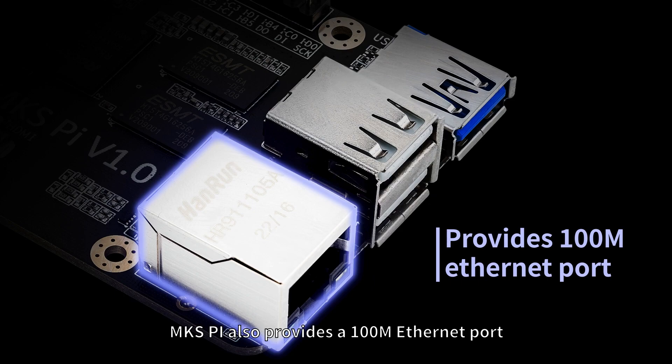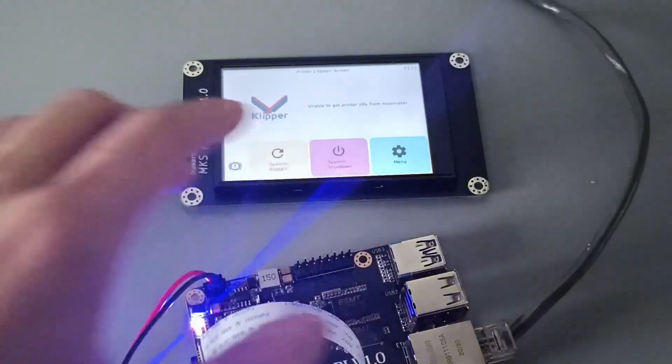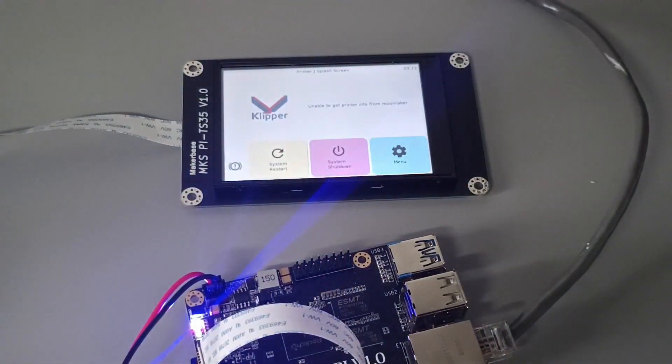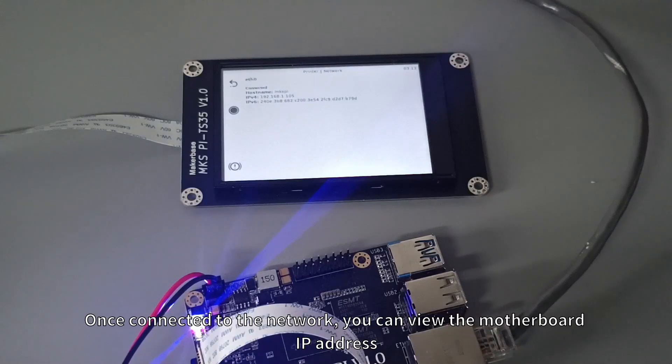MKS-Pi also provides a 100Mbps Ethernet port. Once connected to the network, you can view the motherboard's IP address.